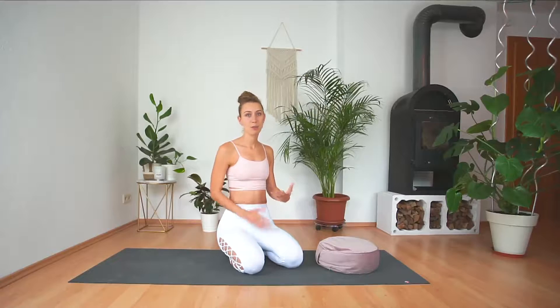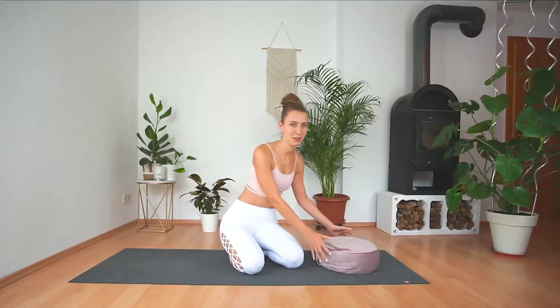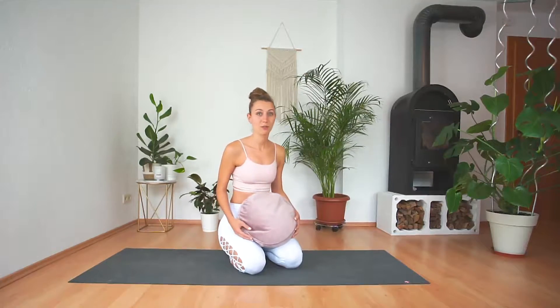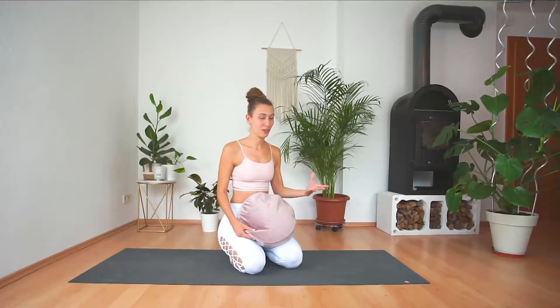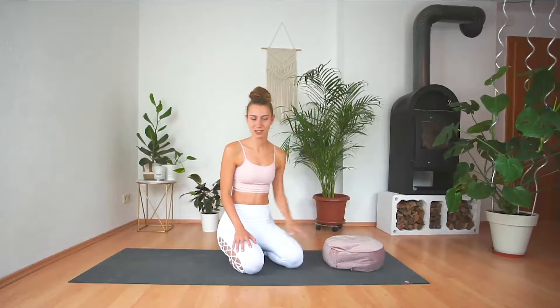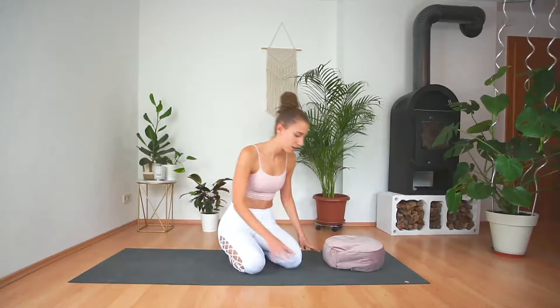Alright, so let's get started. If you're doing this for the very first time, or maybe you feel a bit insecure, I highly recommend that you use a pillow or a meditation cushion for the first few times, because in crow pose it can definitely happen that you lose your balance and fall over, and we really want to avoid falling with our face onto the hard floor. It's definitely better if we have the pillow or the cushion underneath our face. So when you're ready, we can get started right away.